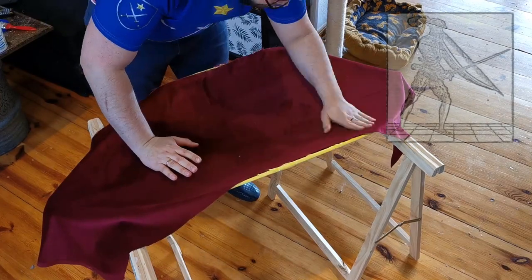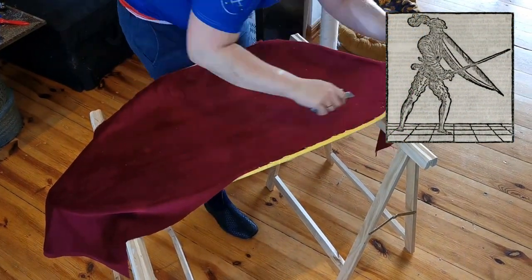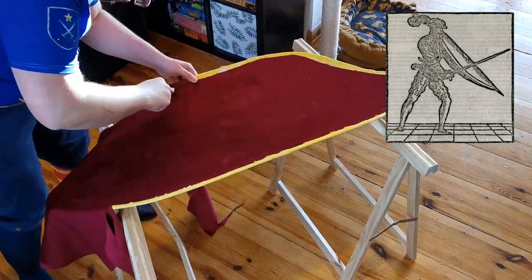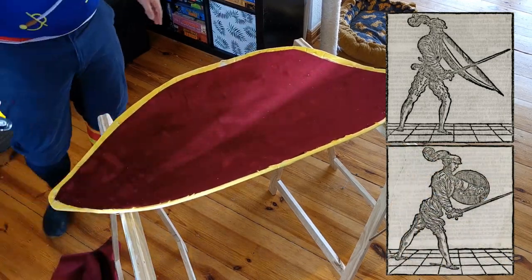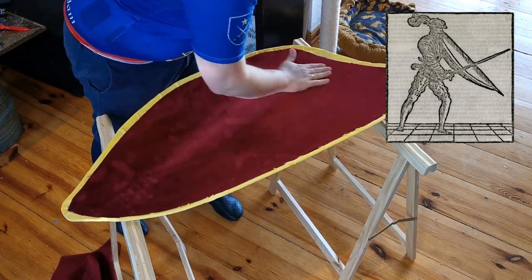So what is an Imbrakiatura anyway? The meaning of the word in Italian is something like 'strap to the arm' or 'shoulder.' This already gives us a clue about how it's worn and how the straps are configured. Following the illustrations, the shield is about shoulder height, so we already have an idea of its dimensions.